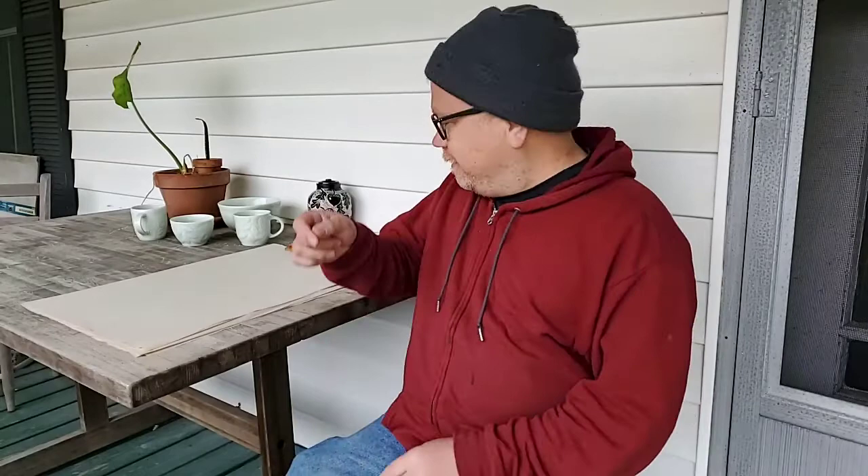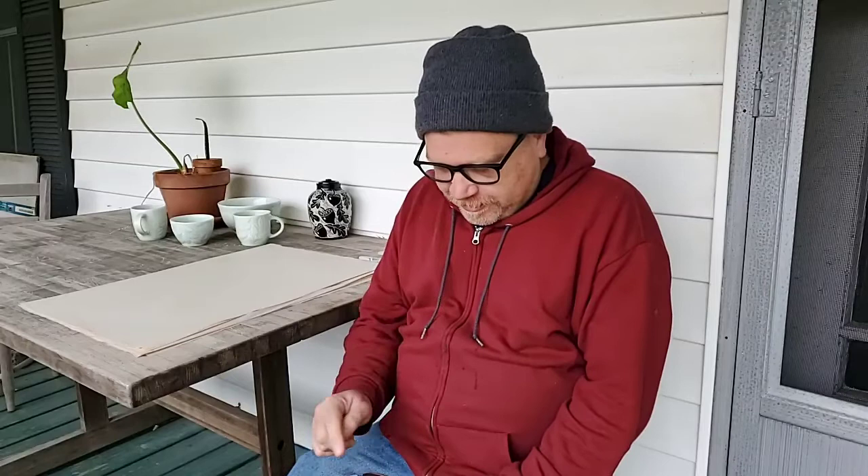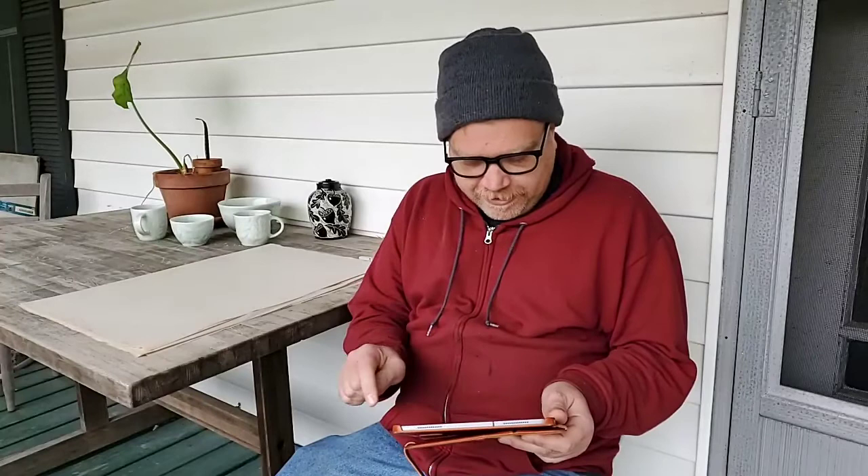Good morning everybody, this is Ken Tucky Swenson in old Washington, Kentucky. I'm gonna let this run for just a second, I want to make sure that you can see me correctly. Hey, it looks like I'm in the frame. I'll wait just a minute to see if anybody joins in — it looks like a couple people are here. Technical problems — okay, hi Jennifer!